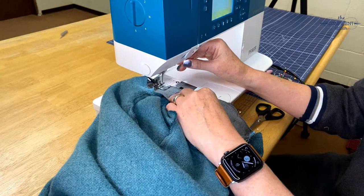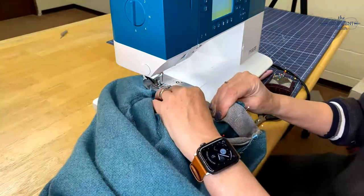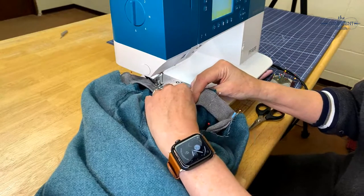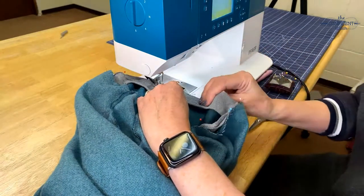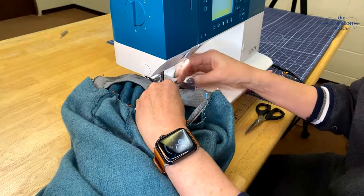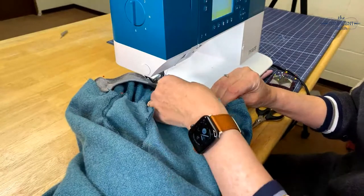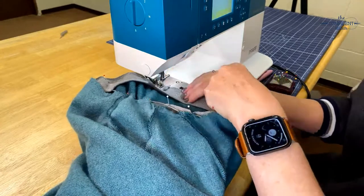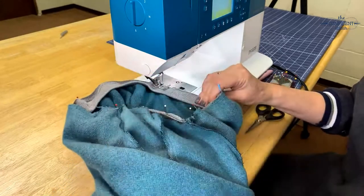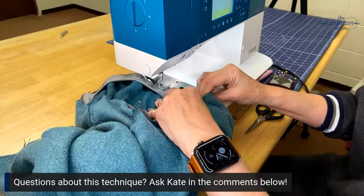I'm going to start sewing. I did do a back stitch, and I'm really just going from pin to pin, stretching as I go, making sure my two edges are lined up. I am going a little faster than in real life. I did stay stitch the neck edge, which they don't always tell you to do with knits, but with wovens I really like to because you don't want it to stretch out.